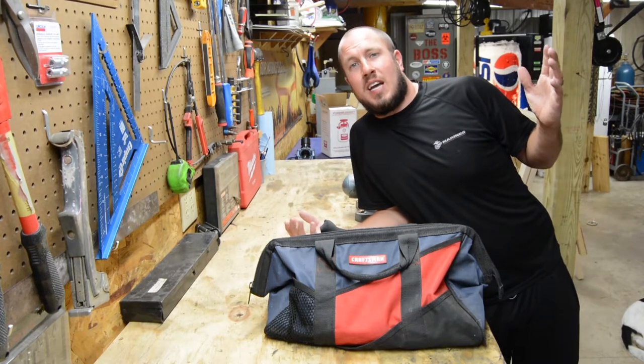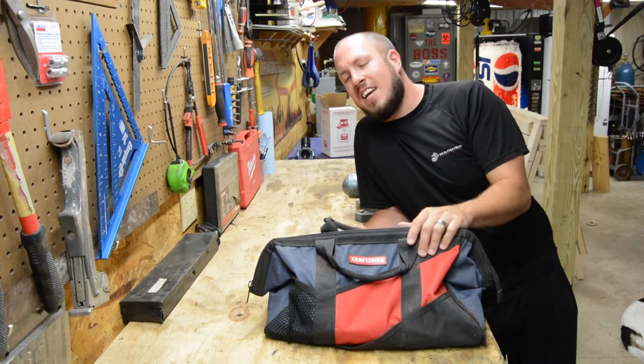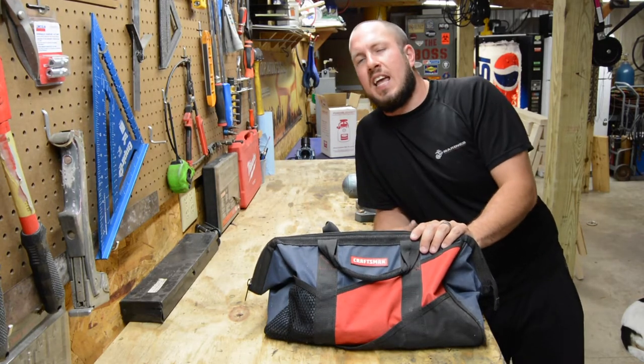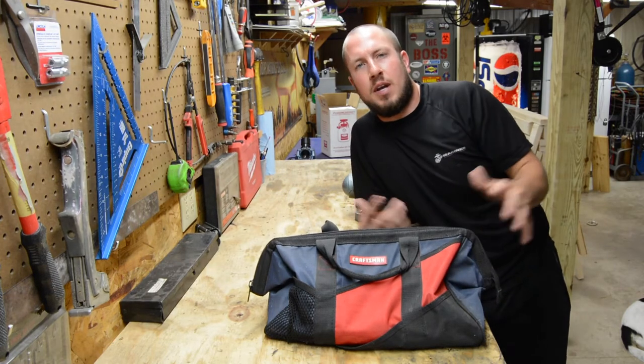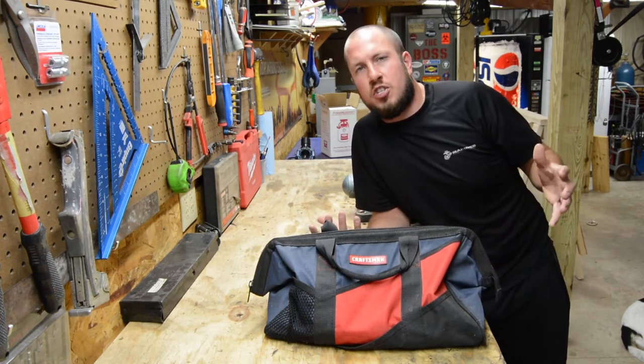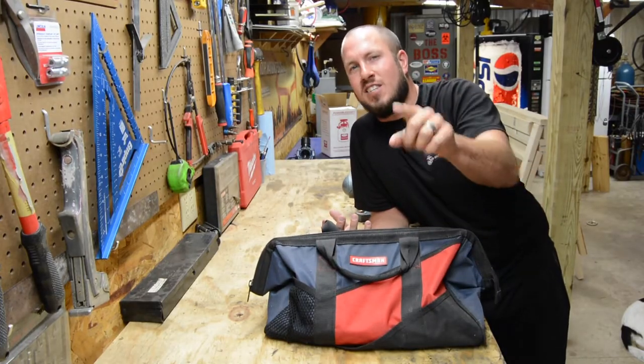What's up everybody? Welcome back to the Durbin Compound. My name is Devin Durbin. Today on the channel we are doing a best beginner's tool bag, or a best bag for the apartment, condo, or maybe even it's just your first tool kit moving into your own house. I'm going to break it down — stay tuned.